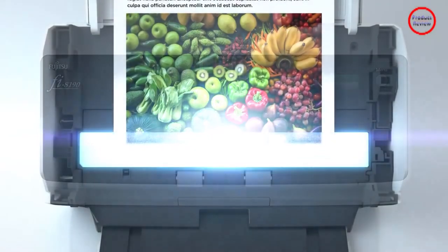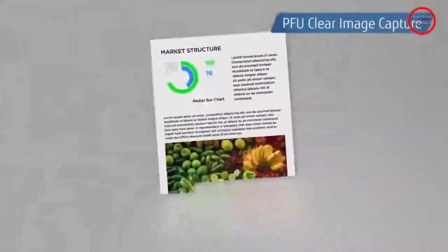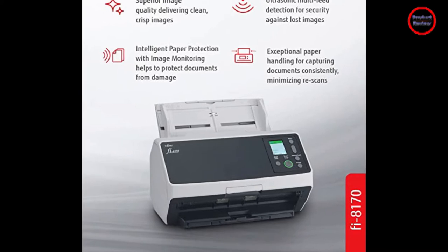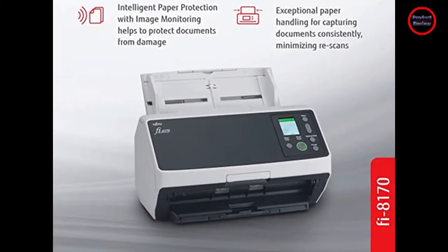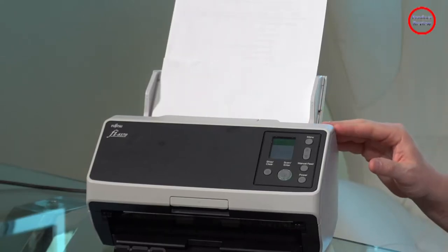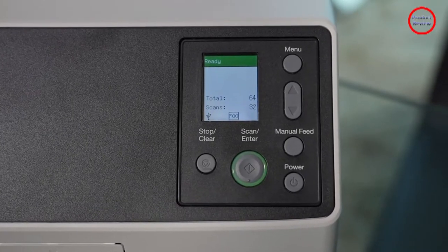Most high-volume document scanners like this one, including the Epson DS970 and DS870 workgroup scanners, the Raven Pro and Ellery's S2060W, and Canon's image formula Dr. M260, are relatively close in size and girth. Like them, the FI-8170 supports basic scan setup and execution, as well as selecting predefined workflow profiles, from an onboard control panel.